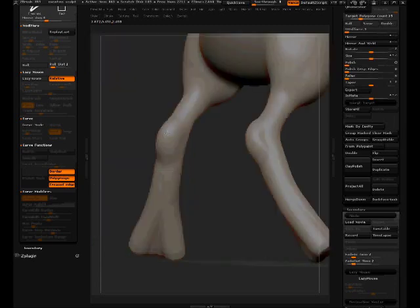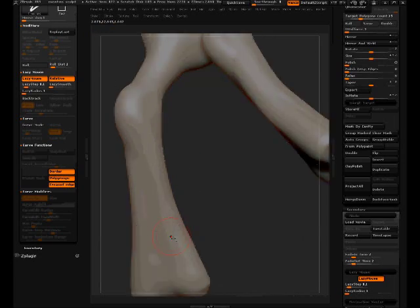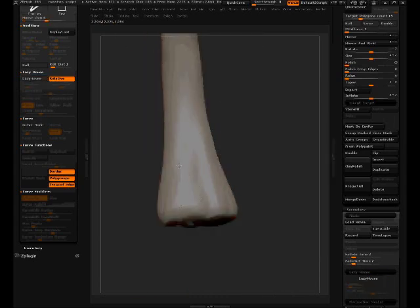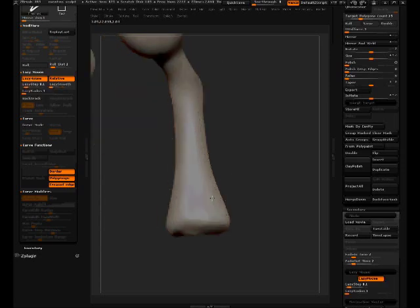Took off the see-through feature to quickly get this form in. Smoothing it out, getting more form in. Smoothing, clay build-up, smooth — still using Smooth Strong. Working on the knee, getting more form out there. It's not too dense so it's good to work with, still fairly easy. Putting a little more right there, taking some off there. Smoothing the bottom part.